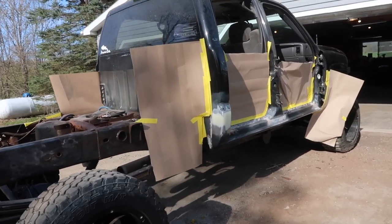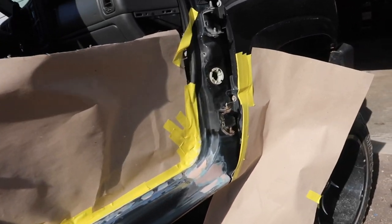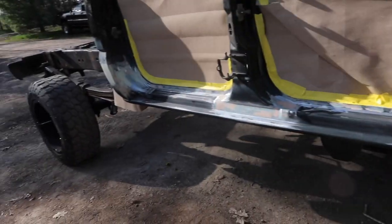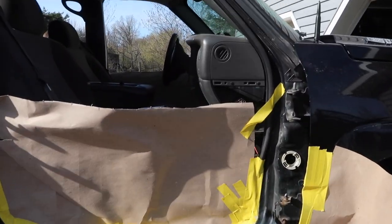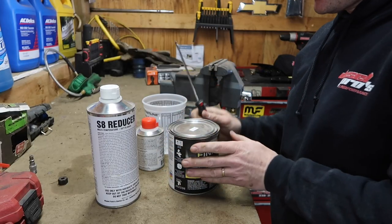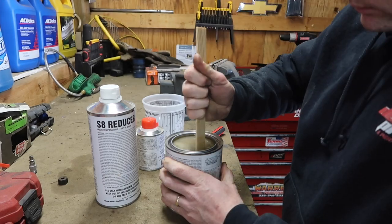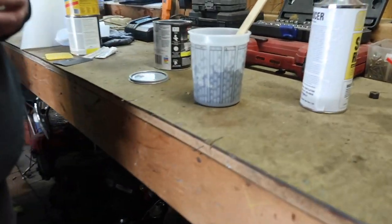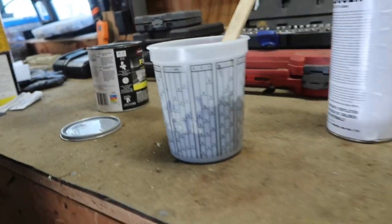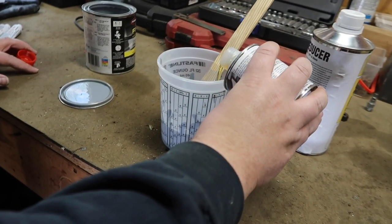Now we're just doing our prep work. We're using whatever we have laying around — you guys can use bags or whatever. At this point all we're doing is priming the rockers and cab corners. We're going to finish up the other side then get into paint. We're going to stir up our primer now. This primer calls for four to one as it says on the can, so we fill it up to four, use our hardener, fill it up to the one line, and stir it up.